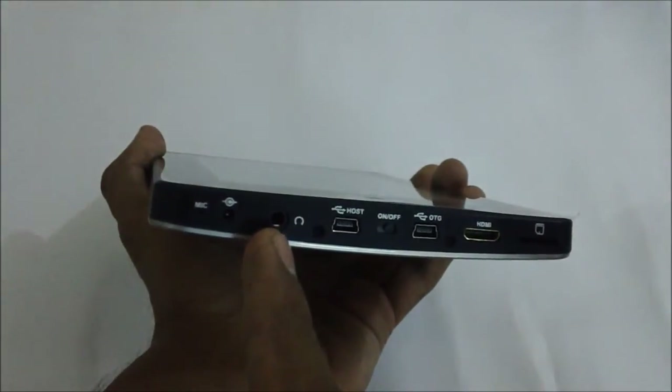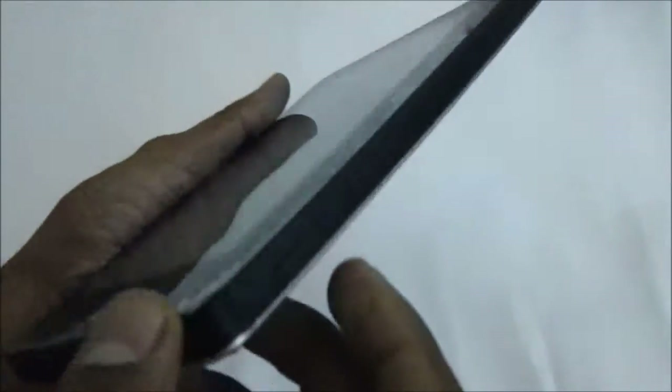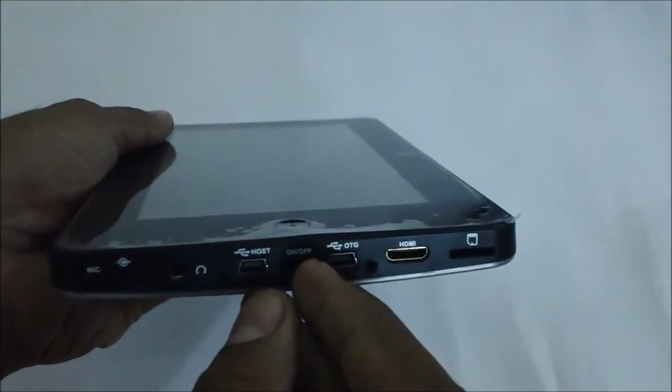Here is the on/off key and the 3.5mm headset jack and the charger point. We don't actually understand why they gave the on/off key because there is already a power button on the side, so you can use the same for switching the device on and off — there is actually no need for the key.